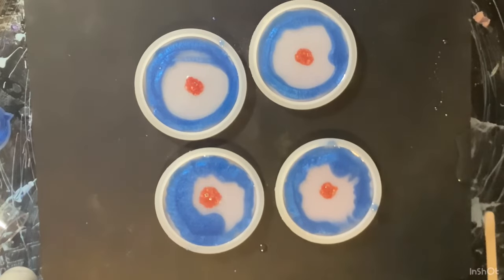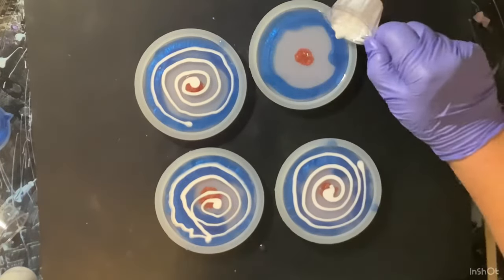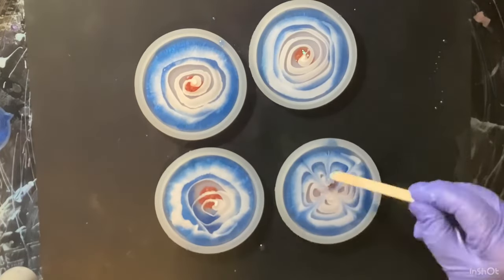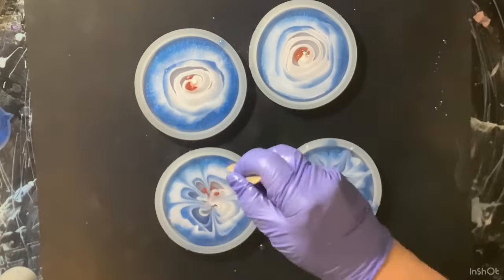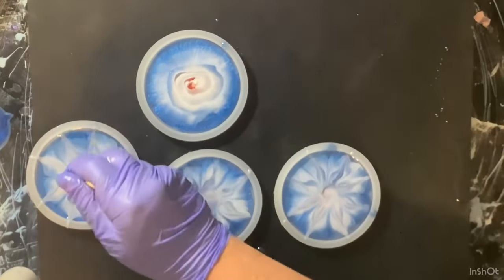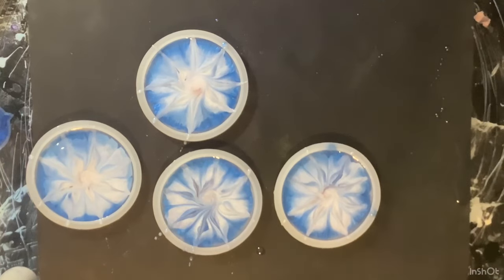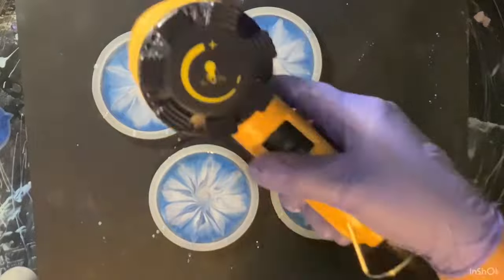I wanted the inside part to be the blooming flower, as you'll see here. I put the weight down, and I do have this sped way up because I tried to do it again after unmolding these — I tried to do it again the right way. I'm going to let them cure, come back, and we'll unmold them.